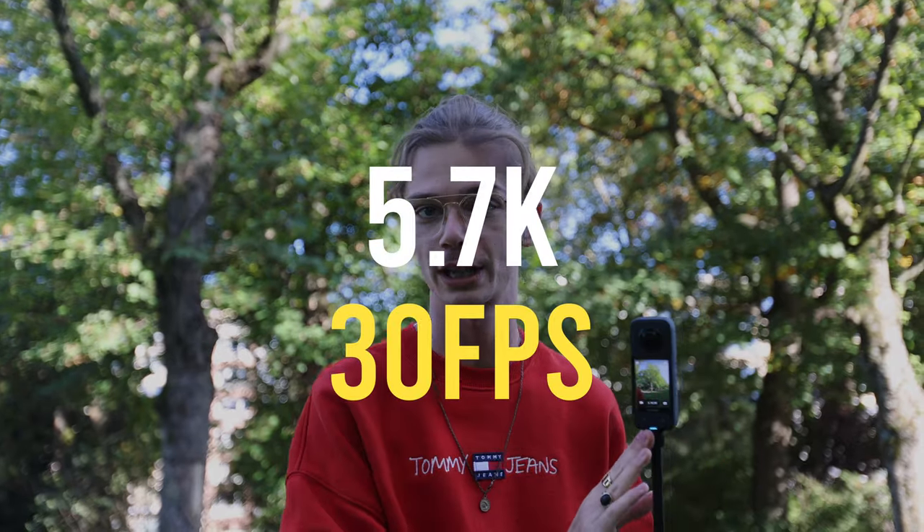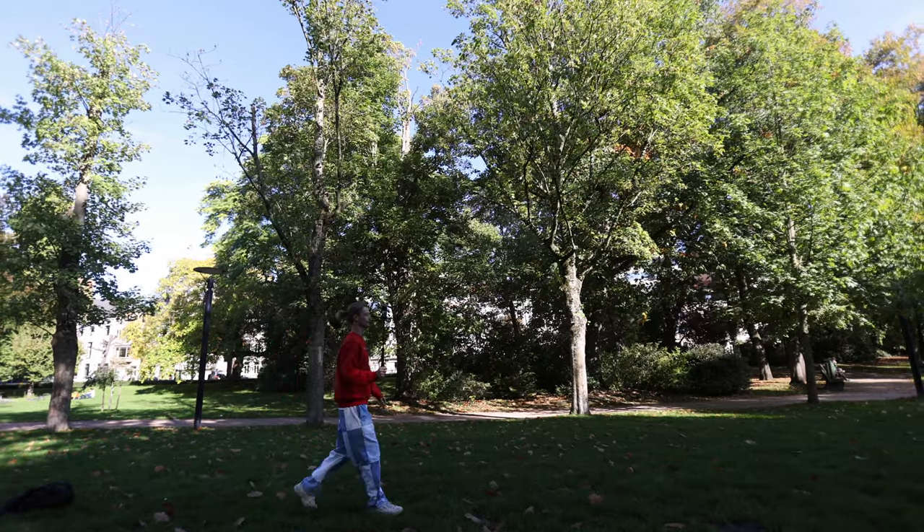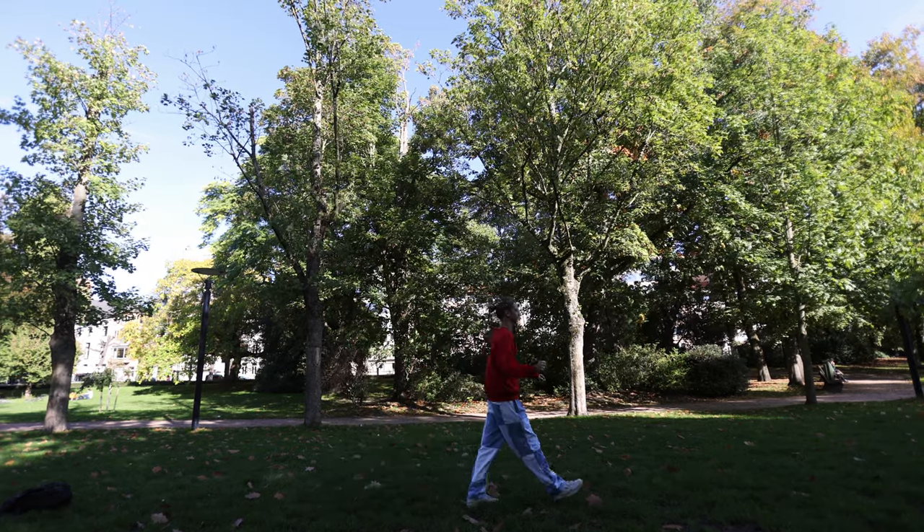We need to place the camera onto the selfie stick. We want to extend the selfie pole by one click, so simply like this. Your shooting settings for this one will be 5.7K and 30 frames per second. You want to place the camera in a fixed position and then walk for a couple of seconds.